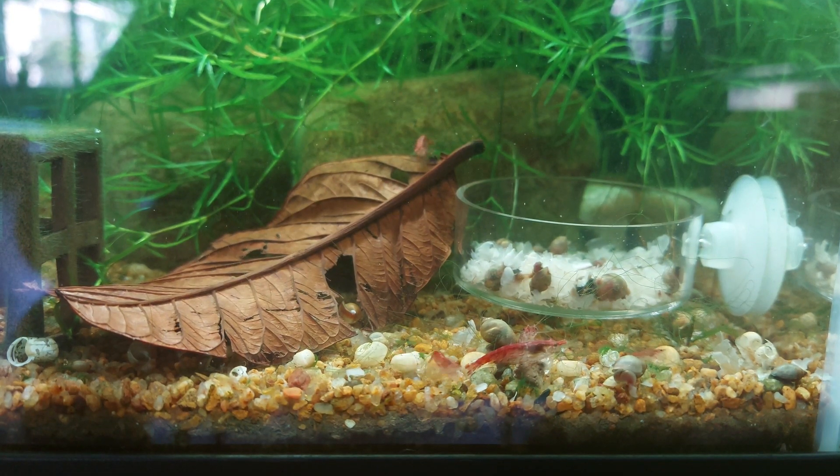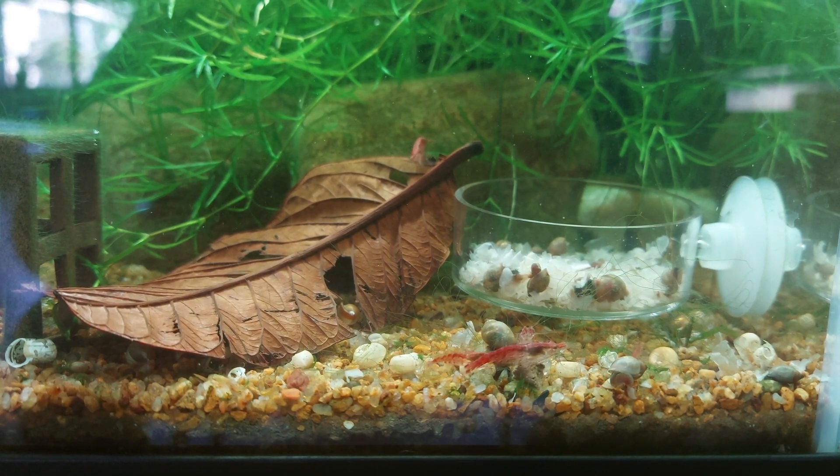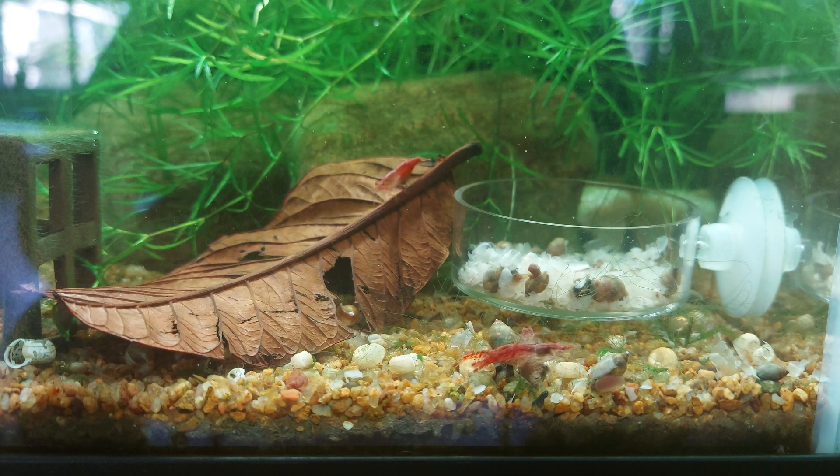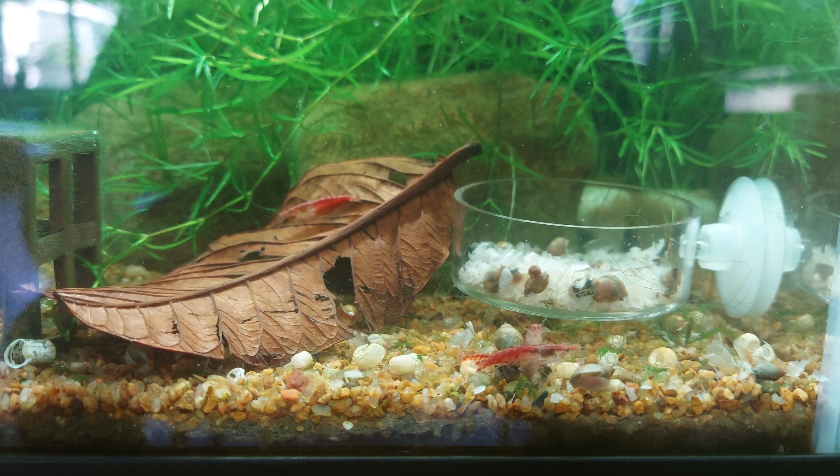Hi all, just wanted to introduce you to one of Australia's native shrimp. Now in WA, where I live in Western Australia, we are actually only able to keep native species of shrimp, so we are unable to keep Neocaridina or Caridina.